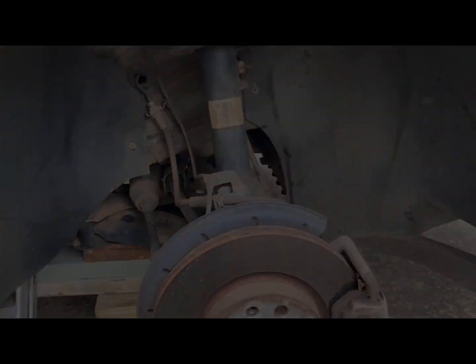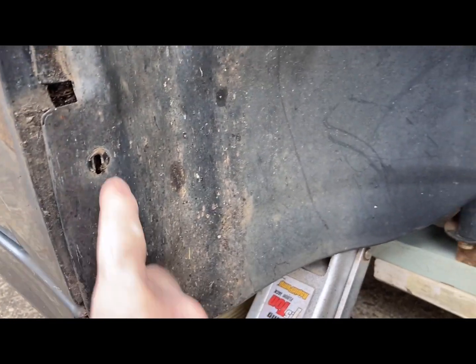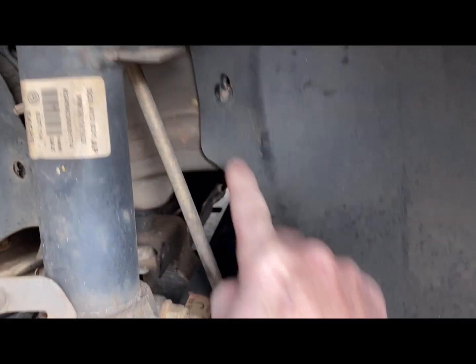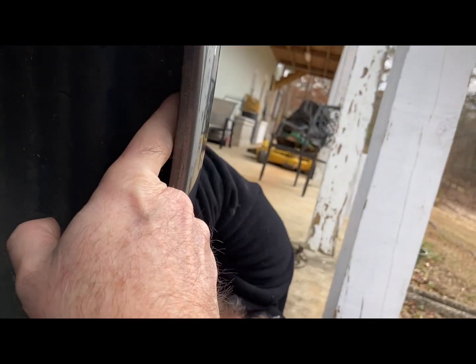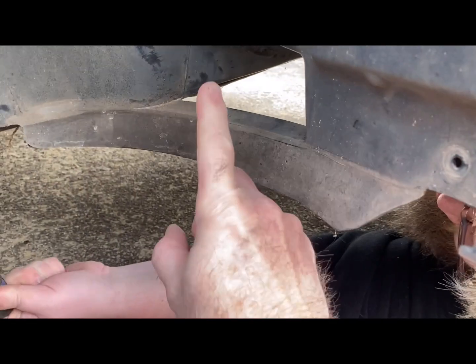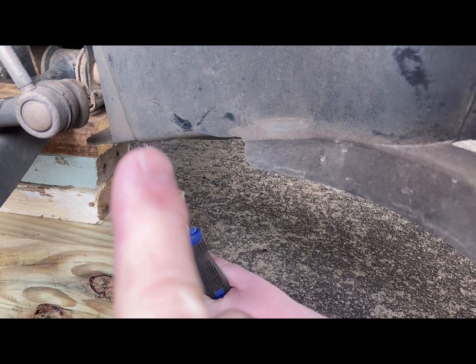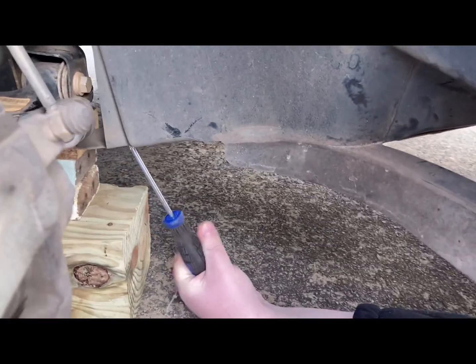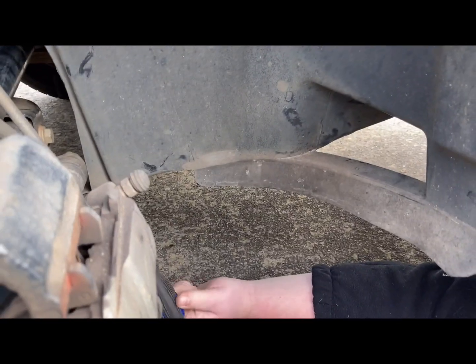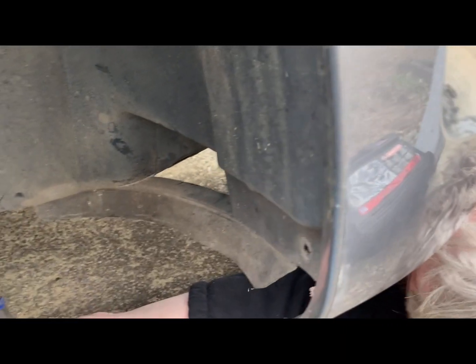When taking the inner fender well off, there are obvious ones here, here, and here, and some more up here. There are several up under your front bumper — under there and further forward on the bottom side that you can't easily see. There's a bunch in those front areas; you need to get about five or six of them.